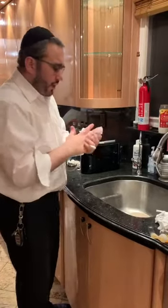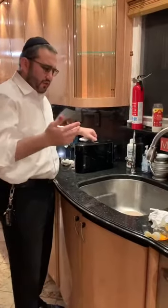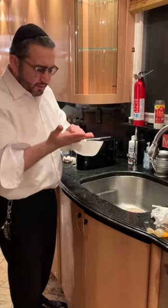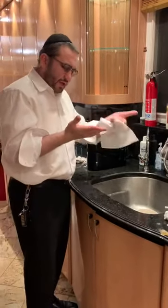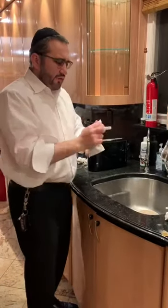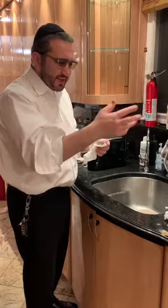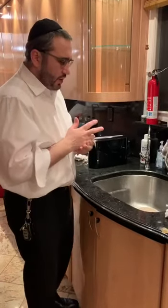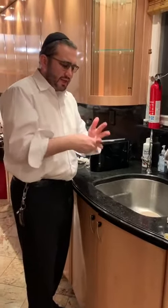Another problem to be aware of: if your hands are still wet even a little bit — where the moistness is able to pass to another person, called in Hebrew tofeq amnar latfiach — if your hands are still wet and you touch somebody else's hands, your hands once again become impure and you need to rewash. You always have to be careful after washing not to touch anybody else's hands that have not yet been washed.